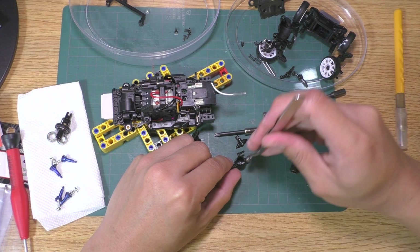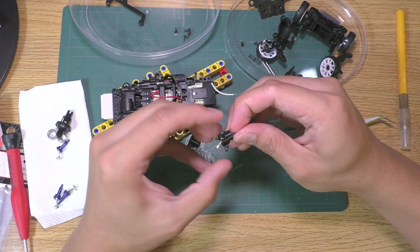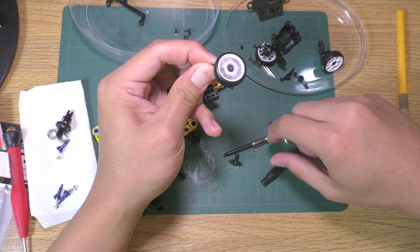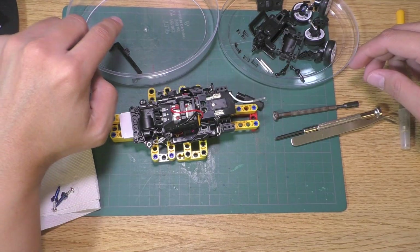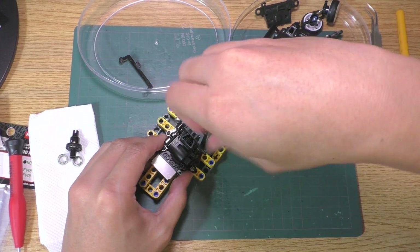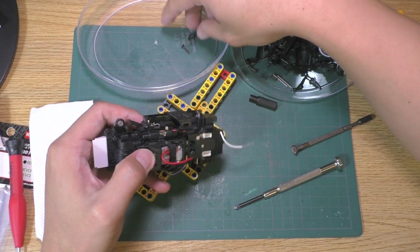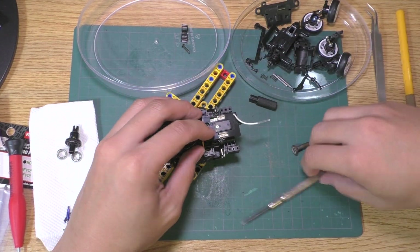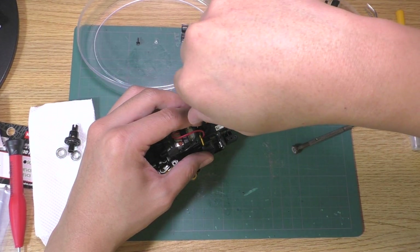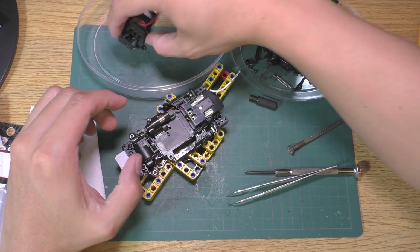I'm building the rear camber knuckles now so I have all the upgrades ready to go on the car. Onto the main chassis — first, remove the motor mount. Undo the screw and unclip the mount. Then remove the motor wires. Now lift the front up and the motor will come off like this.